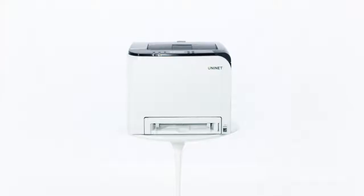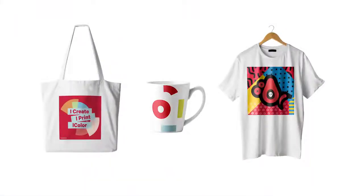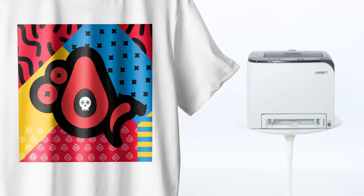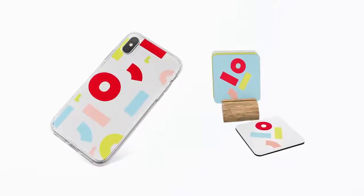The UniNet iColor 350 has specially formulated dye-sublimation toner, so you can produce high-quality, durable, and vibrant color prints. It lets you transfer onto light-colored polyester-based textiles and sublimation-coated hard surface substrates.